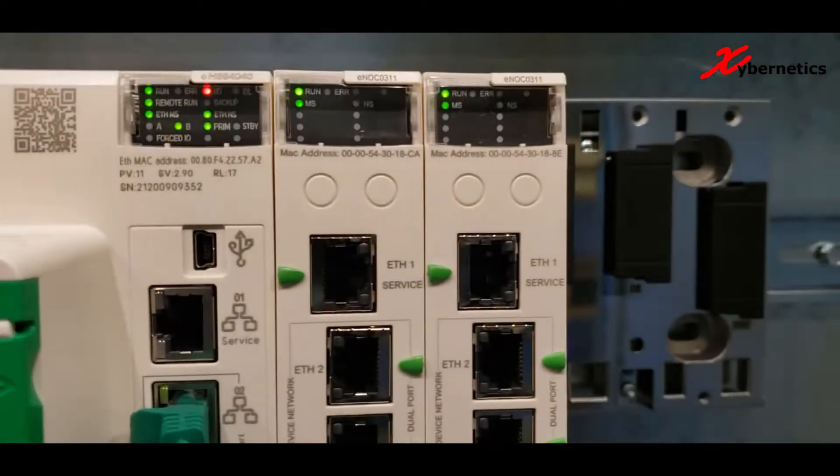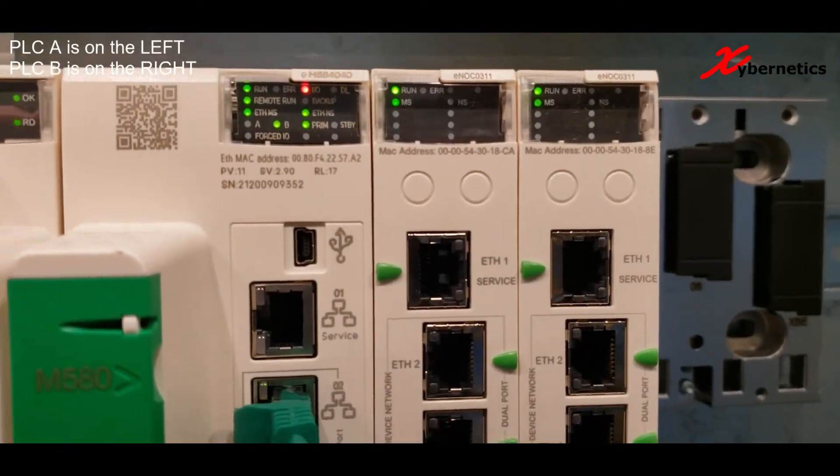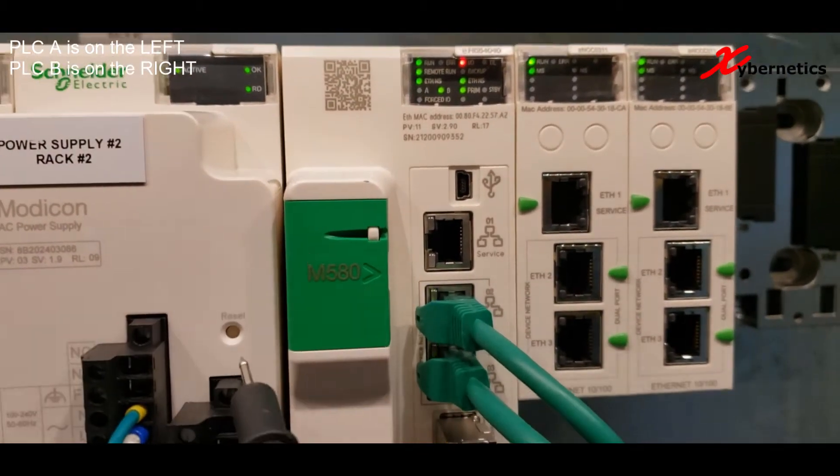Hello everyone! We got two PLCs here. We're going to demonstrate what happens if one of the PLCs gets power cycled.